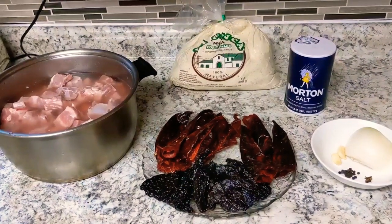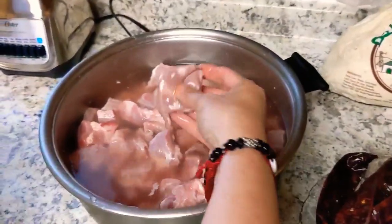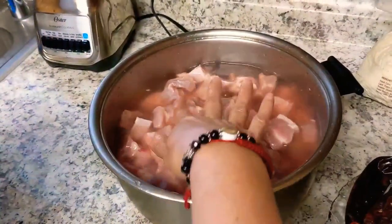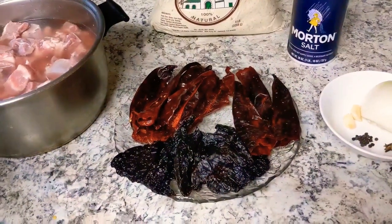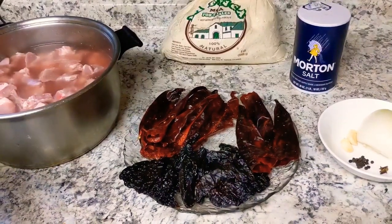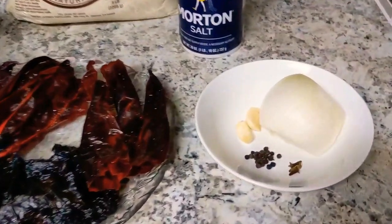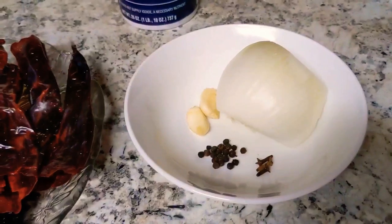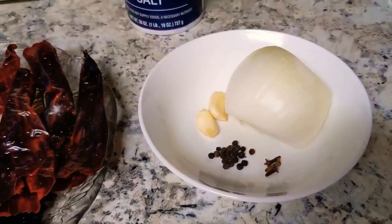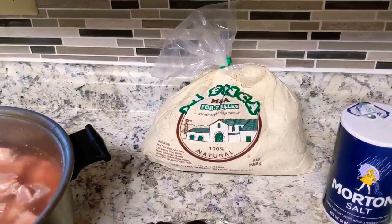These are the ingredients we are going to be using: baby back ribs — nice and cut, cleaned and soaking in water. We're going to be using two California chilies, five chile anchos, and five guajillo chilies. We're going to be using 20 pieces of pepper, three pieces of clove, a half of onion, two garlic, salt, and our prepared masa for the tamales — a five pound masa.